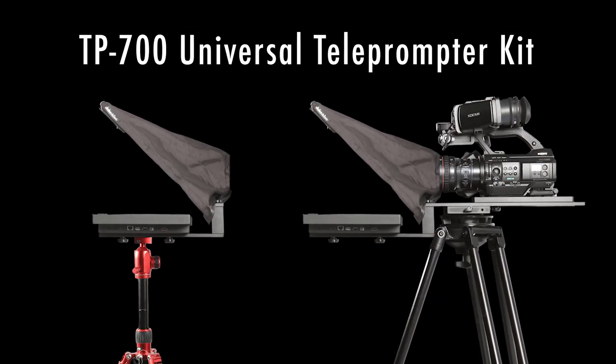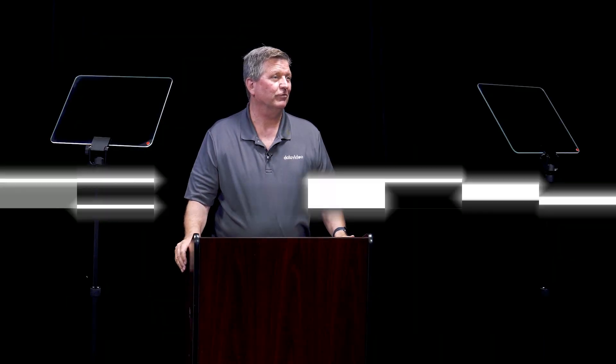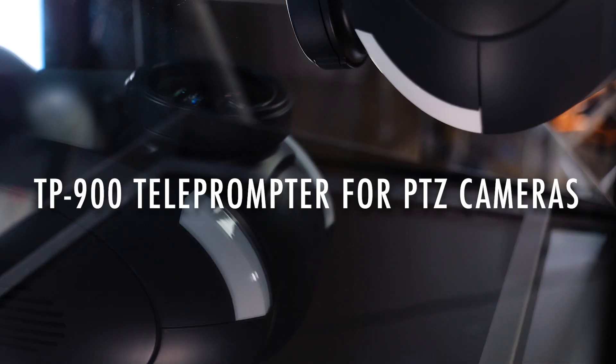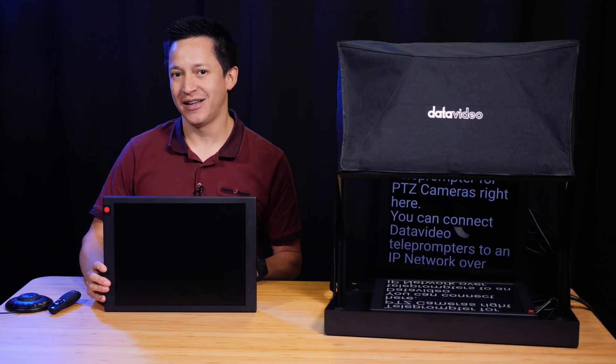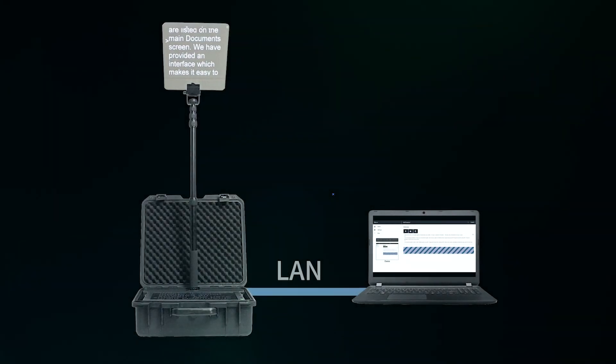It is included with the TP-700, which is a traditional ENG-style teleprompter, the TP-800 conference teleprompter, and the TP-900 teleprompter for PTZ cameras. You can connect Datavideo teleprompters to an IP network over Ethernet and connect to it using a laptop or tablet.